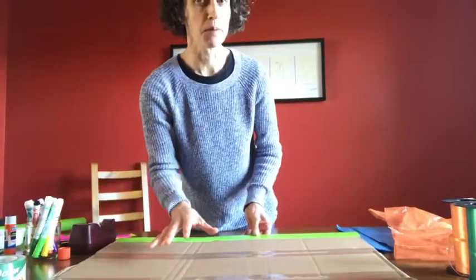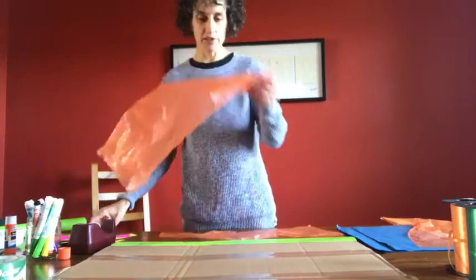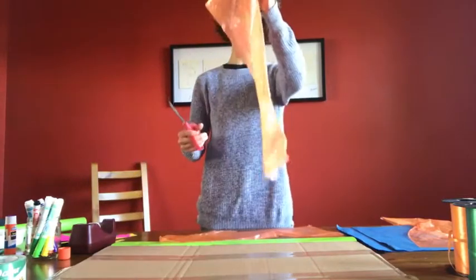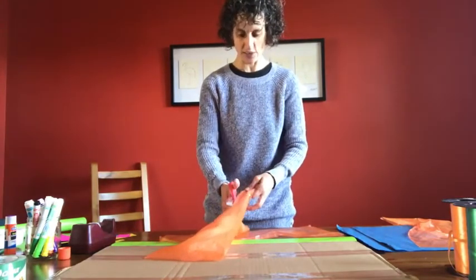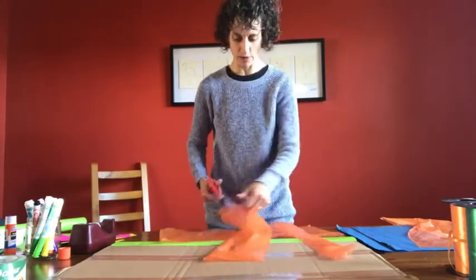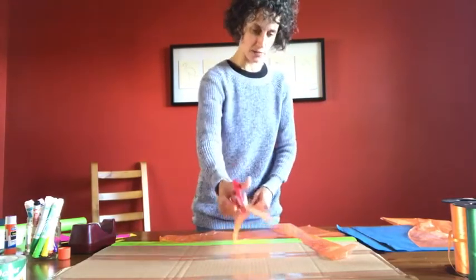Now, to add some more bling to the banner. I don't have any streamers at home, so I'm going to cut up these pieces of Newsday bag. They make great fancy streamers — they look wonderful blowing in the wind outside your car window. Just cut them into strips.